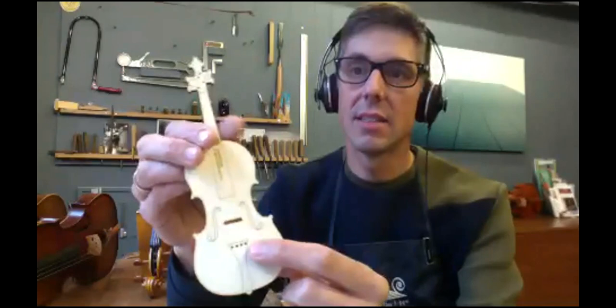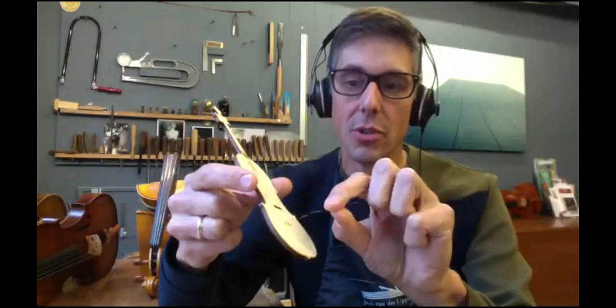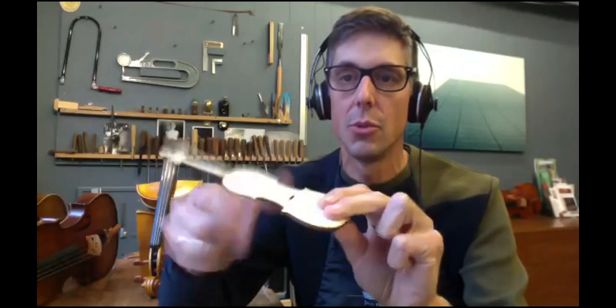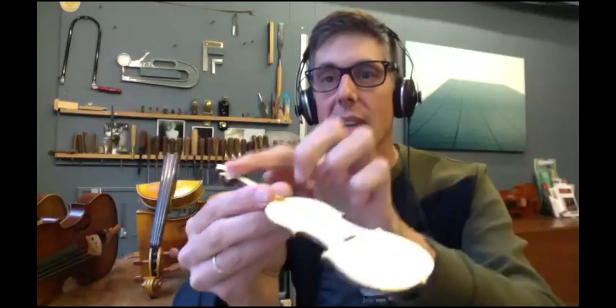I made four holes at the tailpiece and four holes at the scroll. With the help of the string and a small toothpick, you insert the string into the first hole and then glue in the toothpick from behind like that, and just break it off. Then the kids have to wind the steel metal string up and down on this mini violin — and it actually worked out really well.